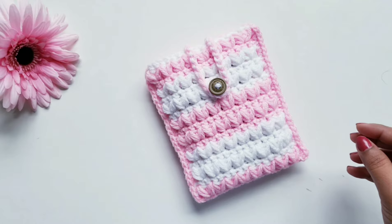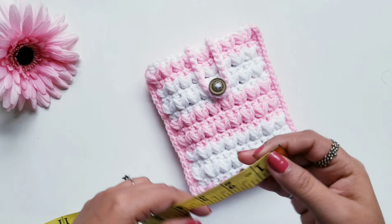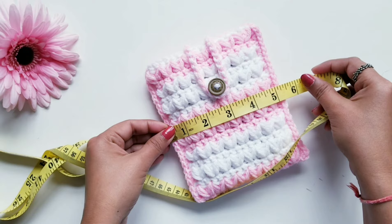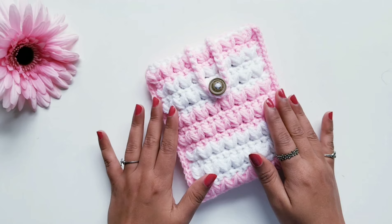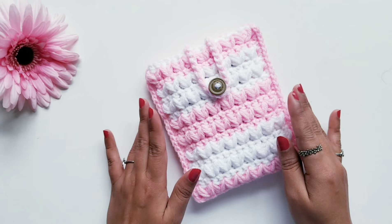First let's check the measurements of the pouch. It's approximately five and a half inches in width and around six and a half inches in length. You can use this pouch to keep so many things like your small album, pocket hard disk, power bank, your diary — so many things in this pouch.